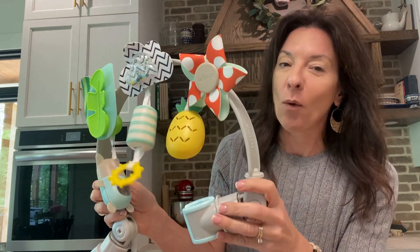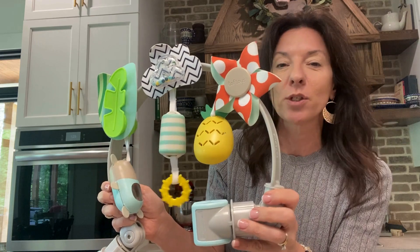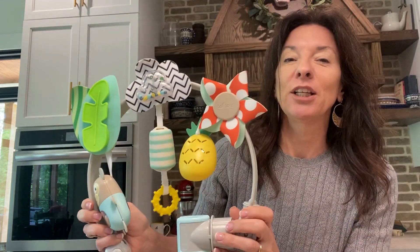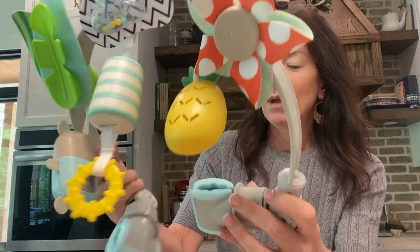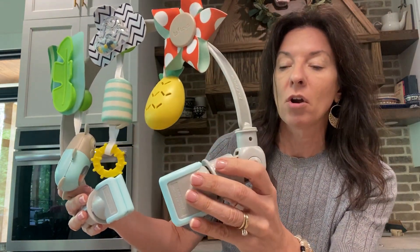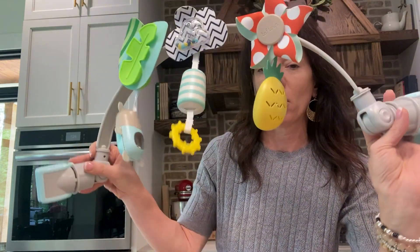I cannot wait to put it on her little — for us, this will probably go on the car seat or on the stroller. And I am absolutely loving the little busy sound. I'm sure it could go on the crib, on the bassinet, wherever you choose to put it. The clips are what's a little bit impressive to me just because they're so strong and they have such a good grip, and it makes it so versatile.